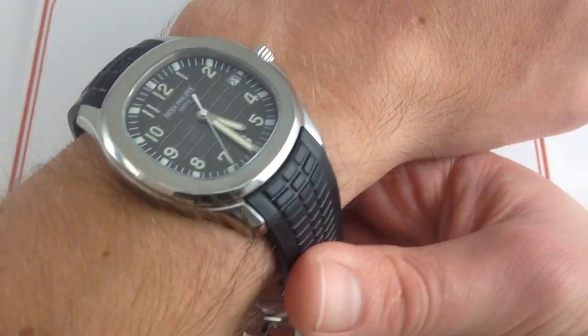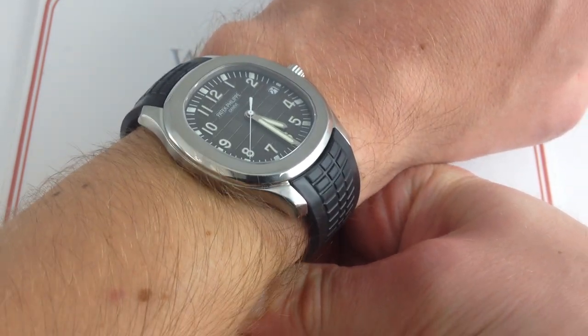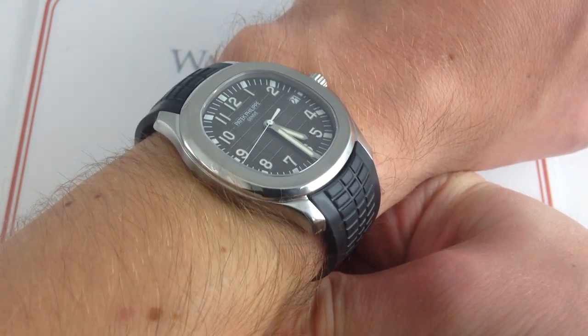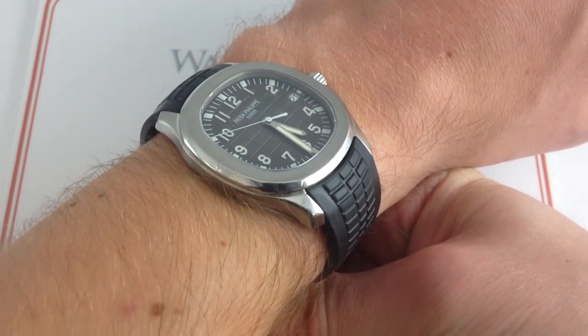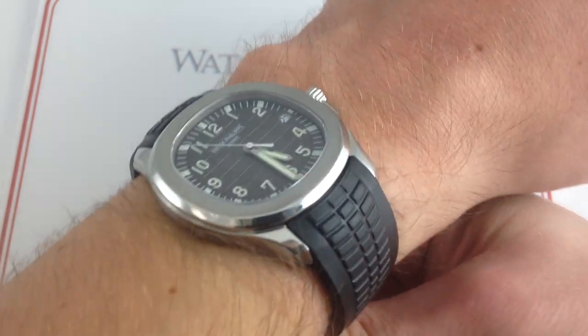The Aquanaut, debuted in 1997, remains the ultimate stripped-down, no-nonsense, no-pretense Patek Philippe, equally versatile in a bathing suit and a business suit. This is the go-anywhere timepiece with a versatility and a sense of undiluted fun that even the more patrician Nautilus sports watch line doesn't quite achieve.